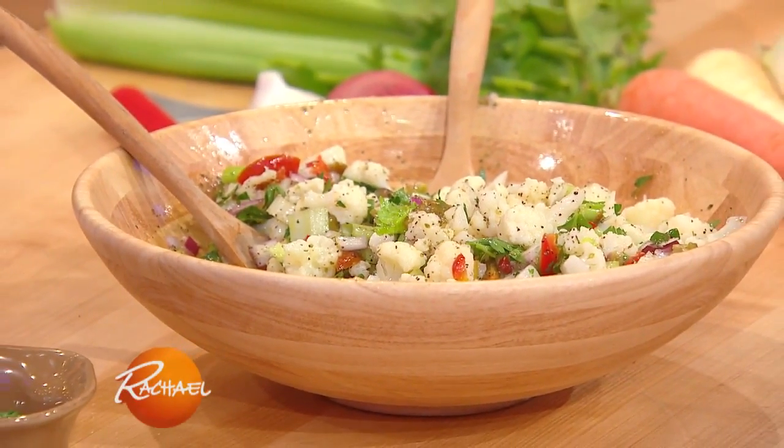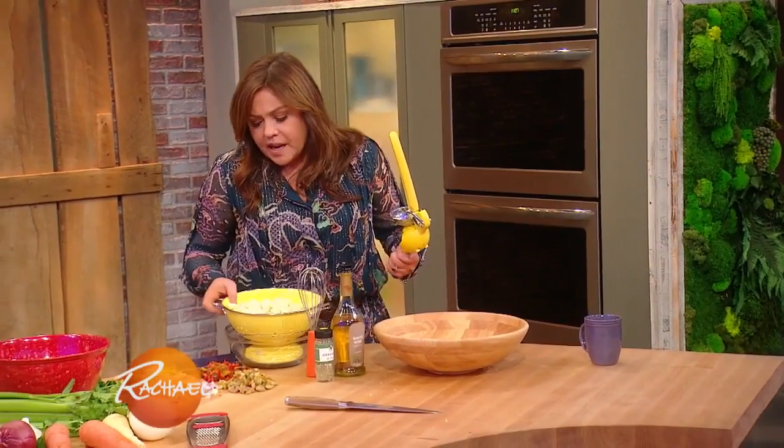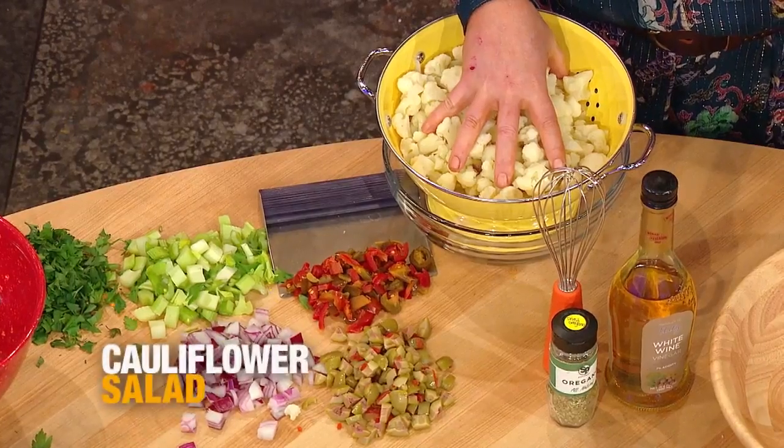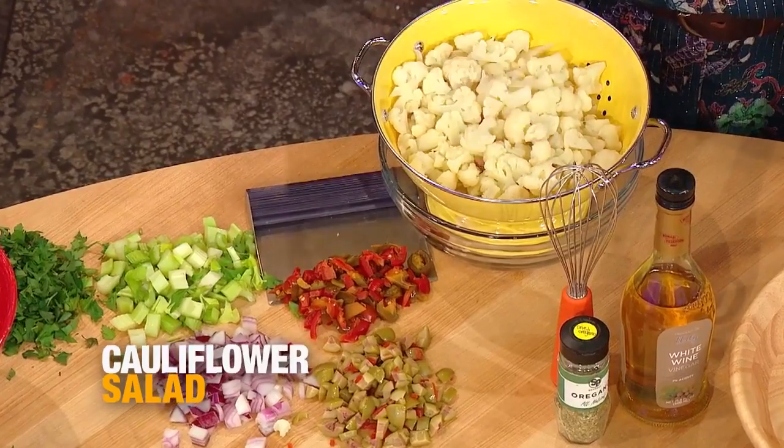For our salad, I'm doing a lovely fall salad. It's kind of like a giardiniera, like a hot pickled vegetable salad. I have a whole head of cauliflower that I cooked for about three minutes in salted boiling water.